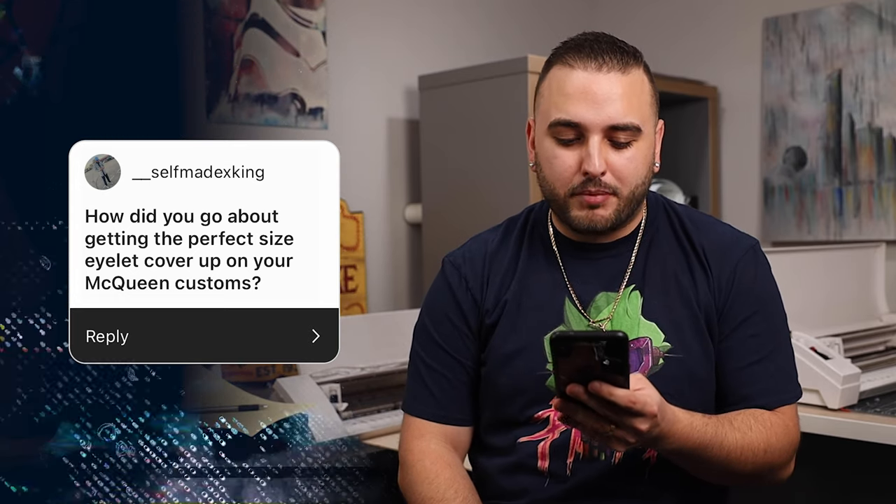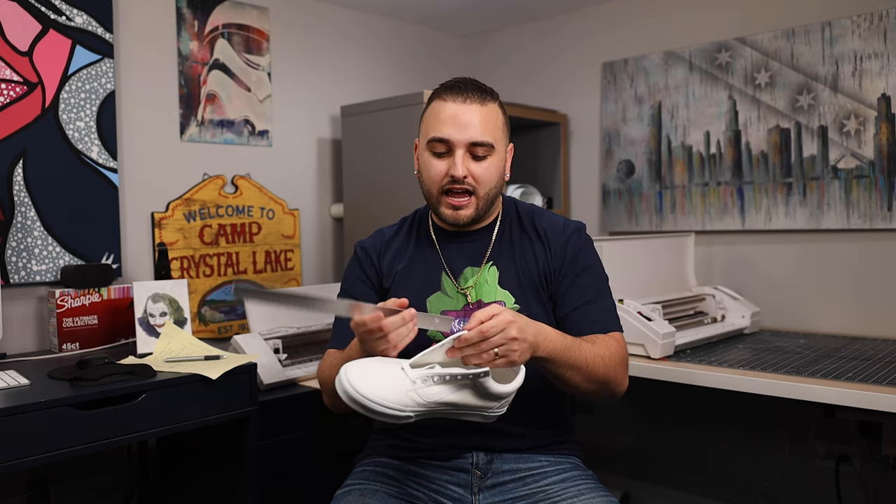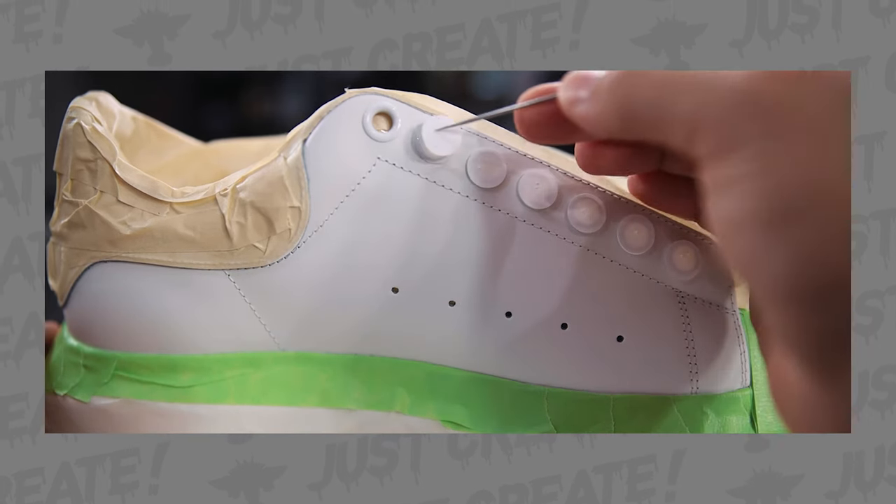Self-Made King asks: how did you get the perfect size eyelet cover-up on your Alexander McQueen customs? Anytime you're working with shoes that have hard metal or rubber eyelets — like Alexander McQueens or Vans — you want to measure the eyelets as precisely as possible, down to at least a 16th of an inch, or even a 32nd if you can. Then you'll need a vinyl cutter: load up some vinyl, cut out circles to that precise measurement, lay those circles directly on top of the eyelets, and do all your design work on top. That little trick will save you a ton of time.